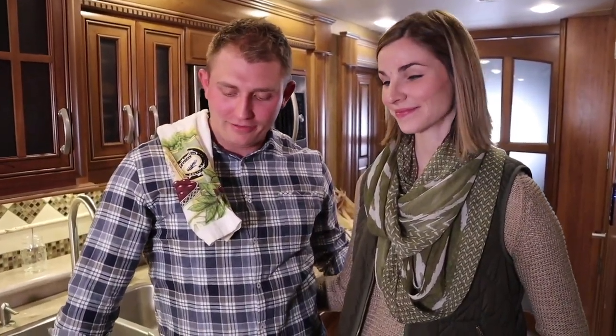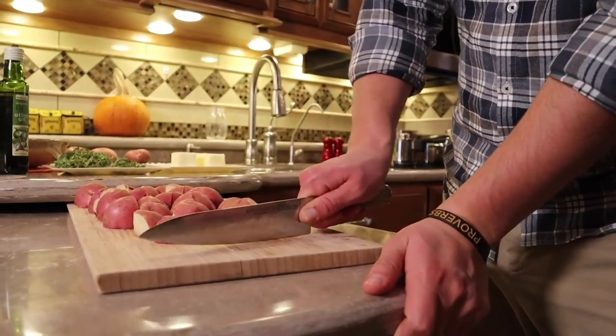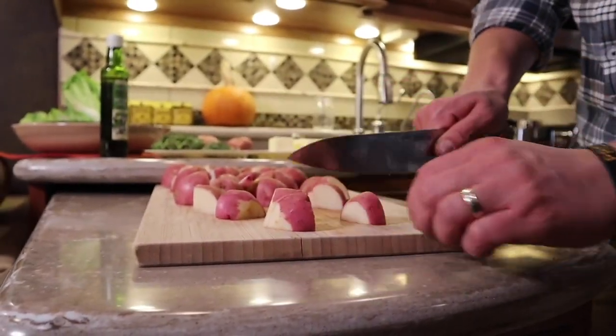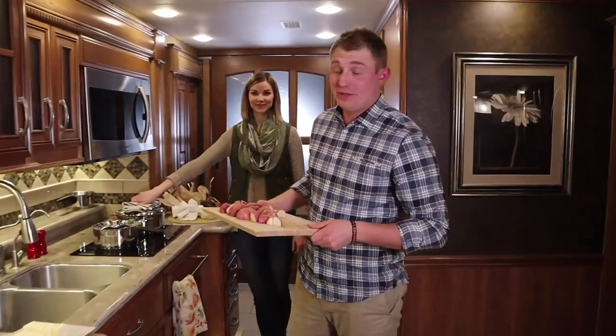Ever since Lindsay and I started dating, we have loved cooking dinners together. Lindsay actually taught me how to use a knife properly. When you grab the knife, you want to pinch it between these two fingers — that gives you all the control. Press down from the top; don't try to start in the middle and chop like I used to do. Really, Lindsay is the mastermind in the kitchen. My job is just to cut the food and heat it. Now that the water is at a boil, we're going to put the potatoes in.